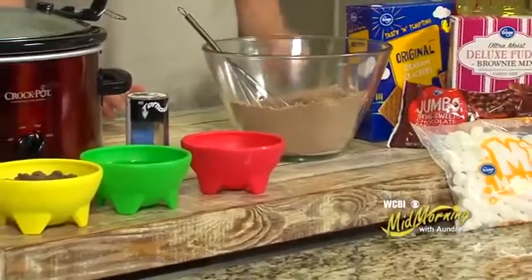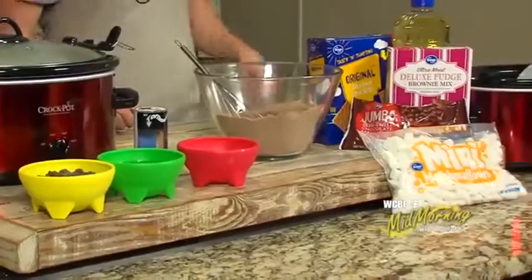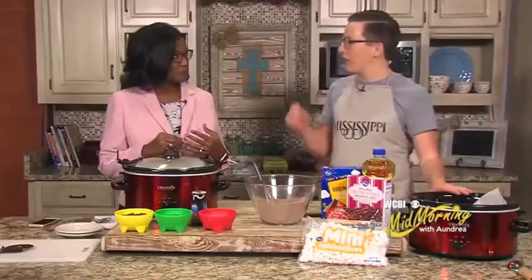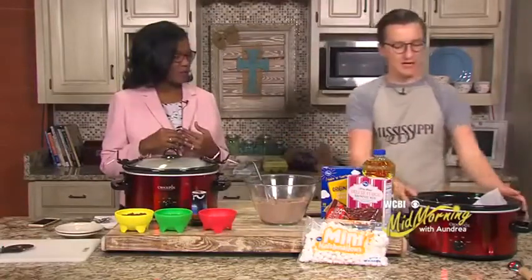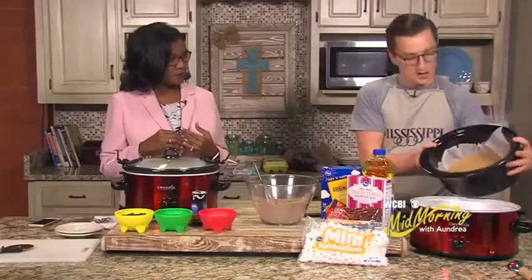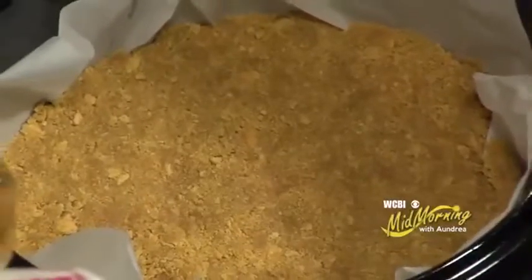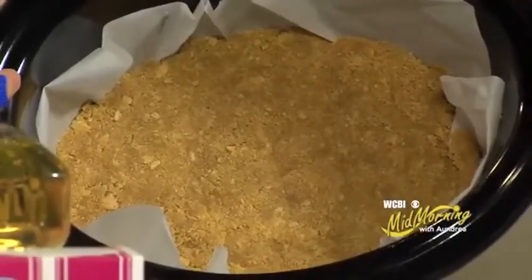So this recipe is really easy to make — some simple ingredients that most folks will have at home. We're going to get started here. The first thing I've already done is in my crock pot: I made a graham cracker crust. Because you need s'mores, they have graham crackers. And so in the base here, I took some sugar, some graham crackers, and then some butter, and I mashed that down into the bottom. Now you'll notice I have some parchment paper, and I lightly sprayed that with a little bit of non-stick spray, and that's to allow it to not stick.